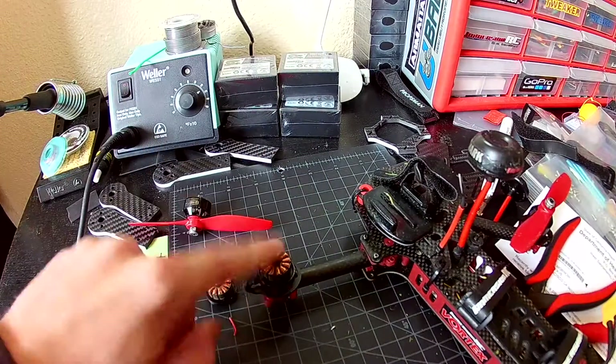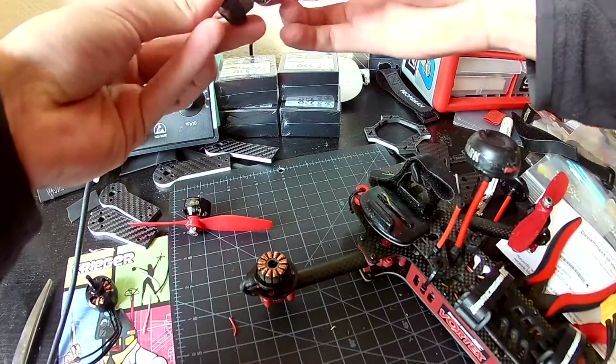So what I'm going to do is replace this motor. I always keep these parts around just in case.